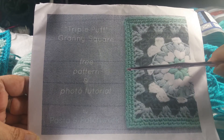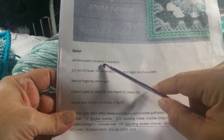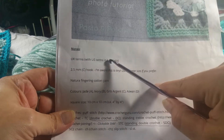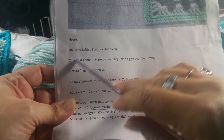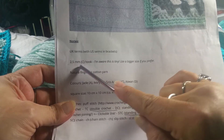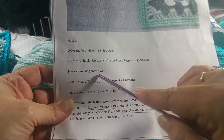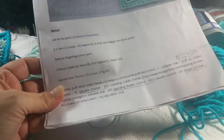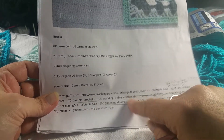I printed it out and it was quite a few pages because I printed all the pictures as well. As you can see, it's written in UK terms and I live in the US, so she was wonderful to put it in brackets. I just went through with a pencil and marked on my written pattern. It calls for a 2.5 millimeter or C hook — it's a really tiny one — and fingering cotton yarn. I wanted a slightly bigger square, so I went with a different yarn weight and hook, but I am following her directions completely.